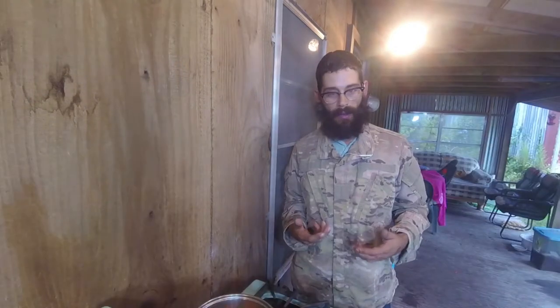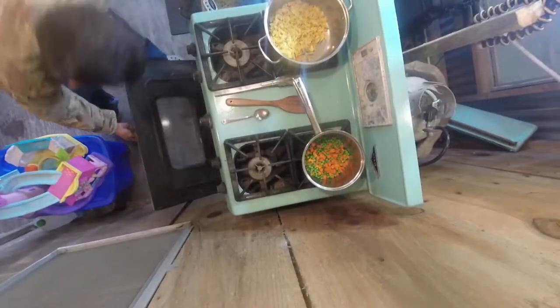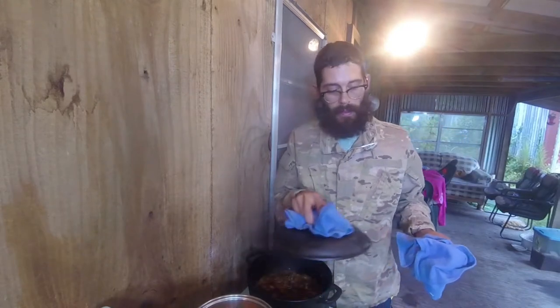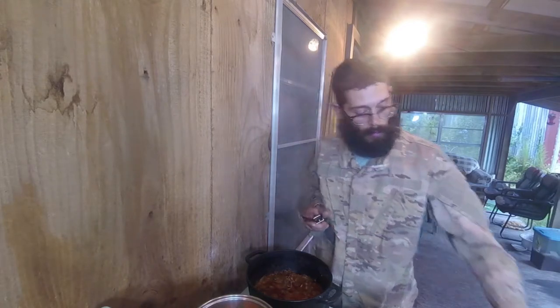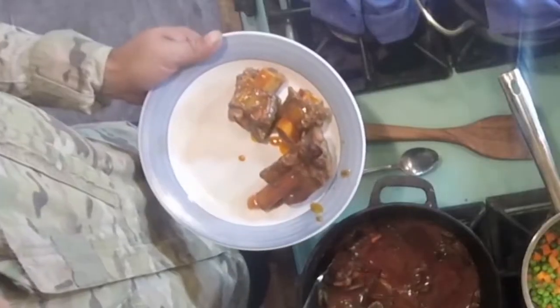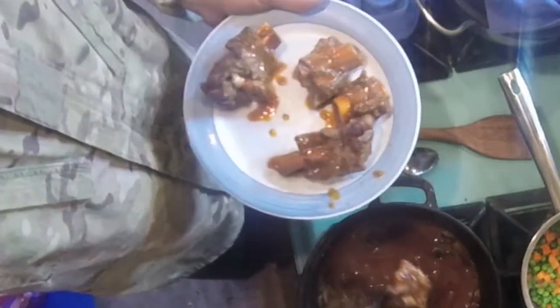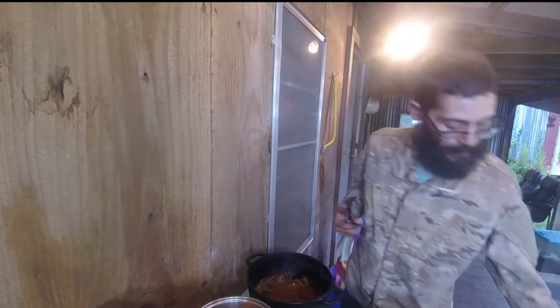It's been about two hours — let's pull these short ribs out and see what they look like. They're looking pretty decent. Let's pull them out to a plate and we'll work on this sauce. Look at how the meat has pulled away. This is a recipe you can do where you don't have to worry about the meat getting overdone. We've got these on a plate — let's set them aside and let the meat rest.